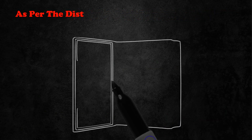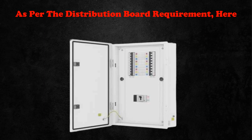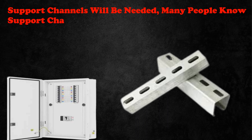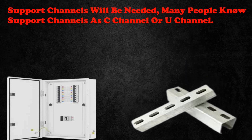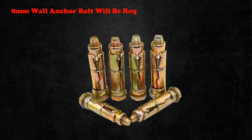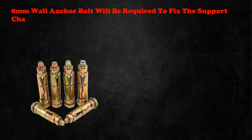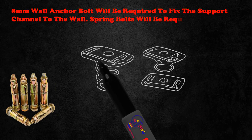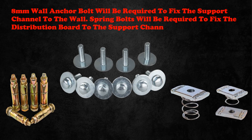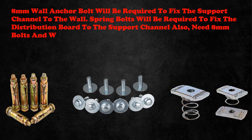As per the distribution board requirement, here we will install a 10-way DB. Support channels will be needed — many people know support channels as C channel or U channel. An 8mm wall anchor bolt will be required to fix the support channel to the wall. Spring bolts will be required to fix the distribution board to the support channel, along with 8mm bolts and washers to fix the DB.